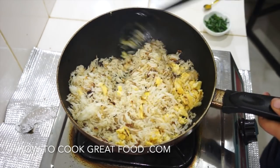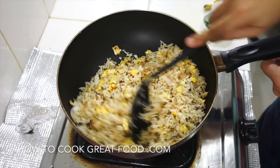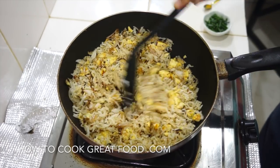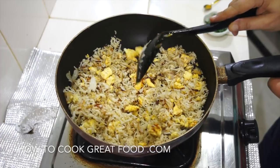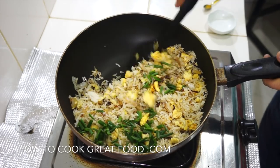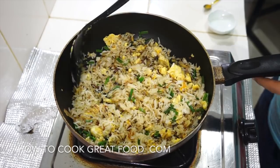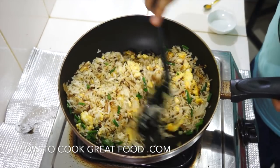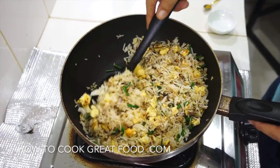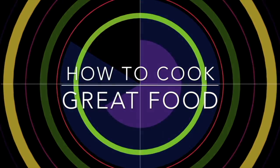The heat has just gone off. We've got a wonderful dry fried beautiful rice. Just at the very end, some green onions or spring onions — flip them over, job done. Simple simple egg fried rice, delicious. Hope you enjoyed that, don't forget to subscribe to our channel — we'll see you soon.